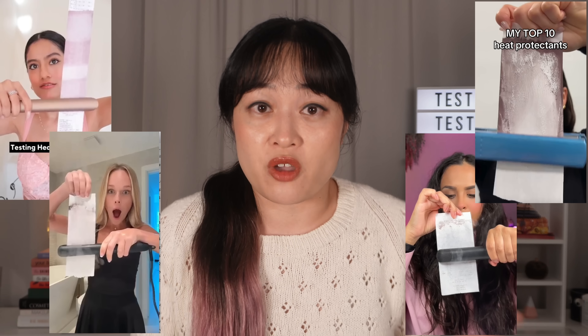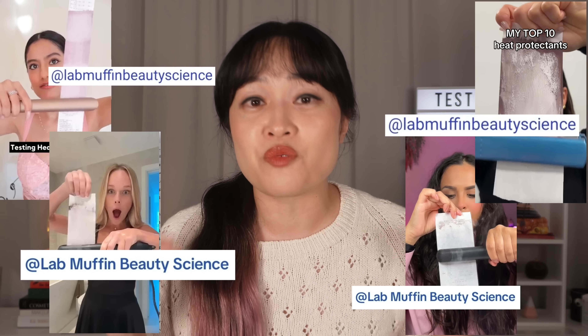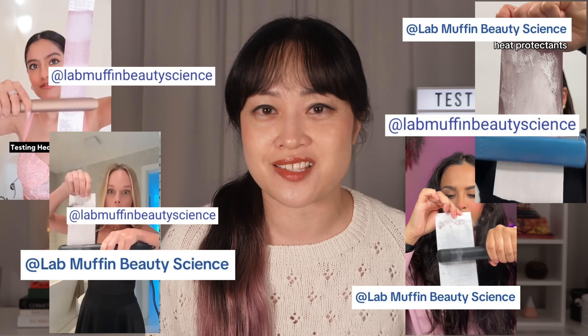Hi, I'm Michelle, chemistry PhD and hair nerd. I talk about the science behind beauty products. So when there's a weird test going viral I get tagged - so many of you tag me in these tests. I was going to put it in one of my TikTok reaction compilations because it seems like any other dodgy test.